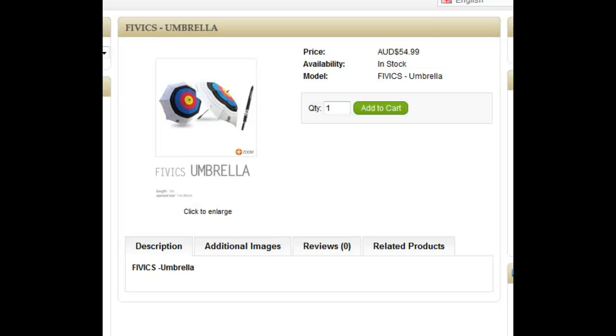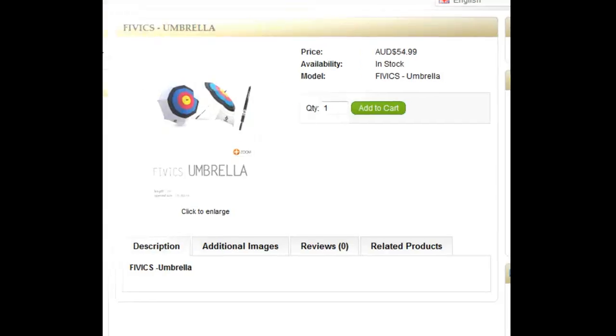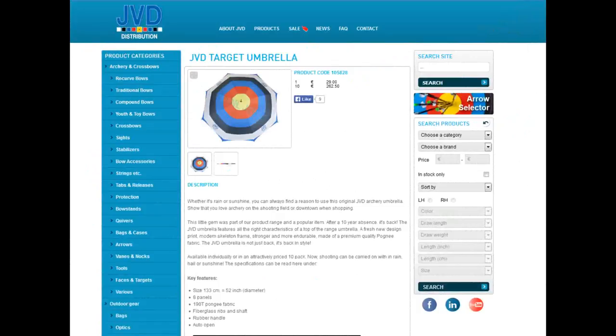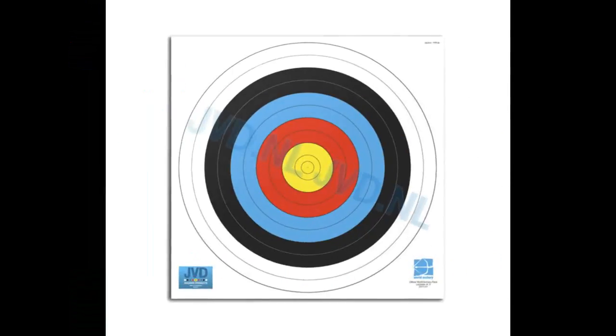There are a couple of these floating around in most archery stores. There's one by Fivix, who are more well known for making archery accessories, and JVD, who are well known for making target faces.